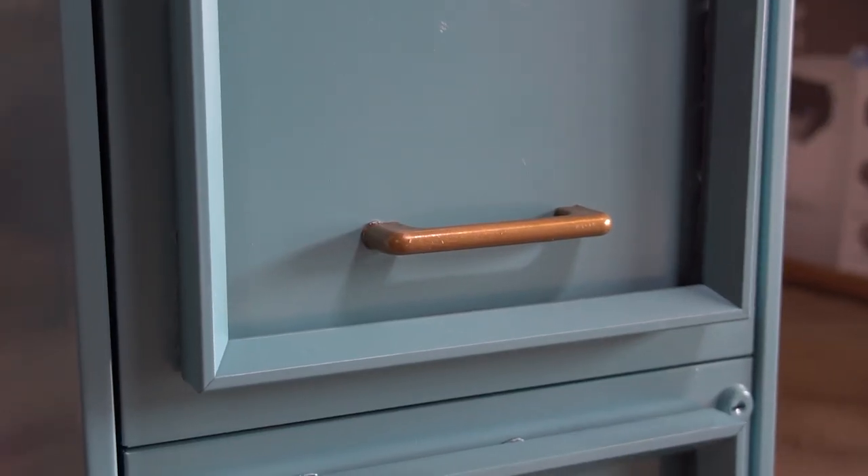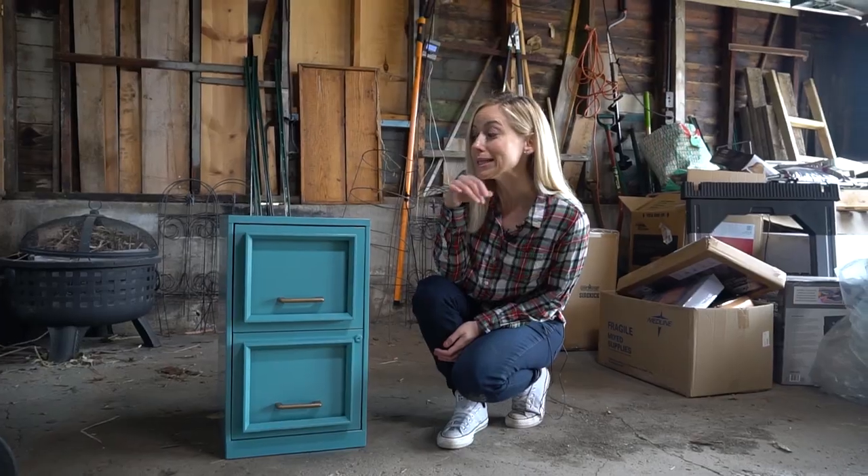All that's left is to screw on the hardware. And there you have it — a filing cabinet facelift. You look at least three decades younger. Bye!